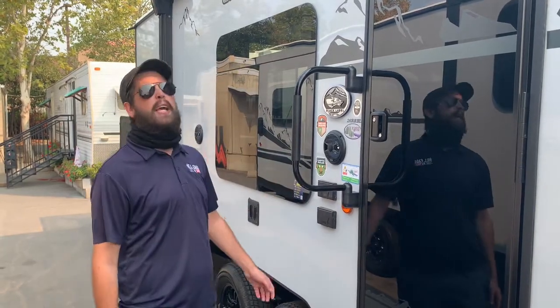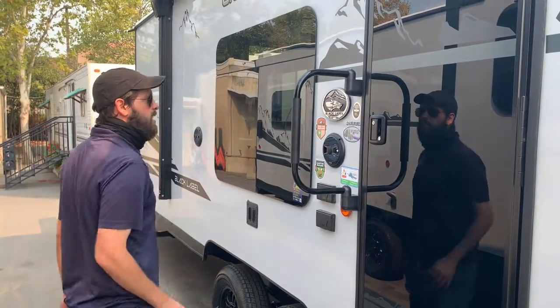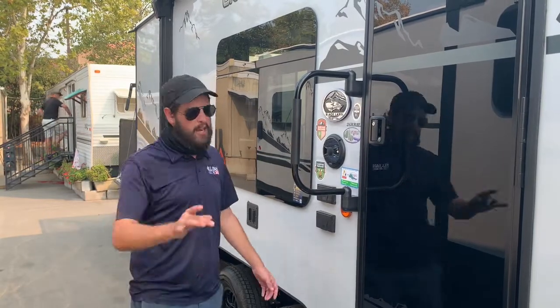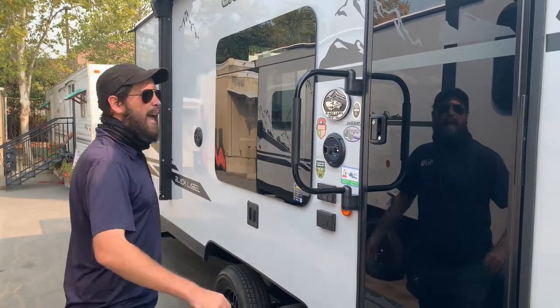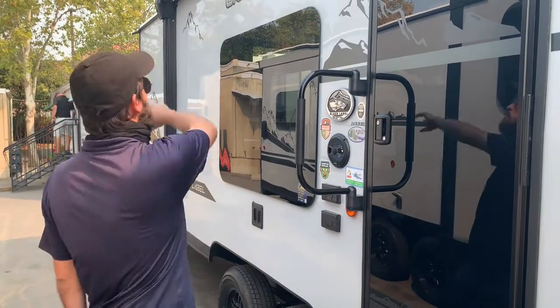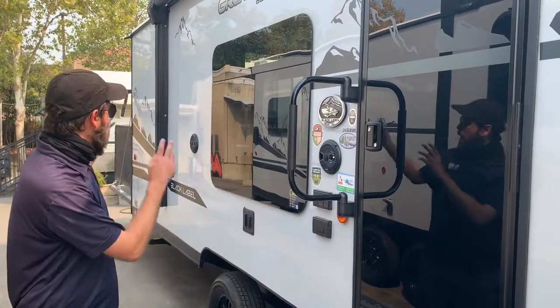These black labels come loaded. You'll notice the beautiful styling, the frameless tinted windows. It's got the base camp package and the campfire package — ask your salesman for more info on that. Everything you're going to need is inside this unit. It's got a beautiful awning that goes up and around, all electric, comes right out, with some weatherproof marine-grade speakers outside.